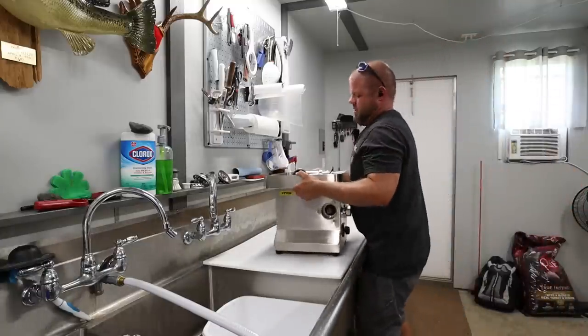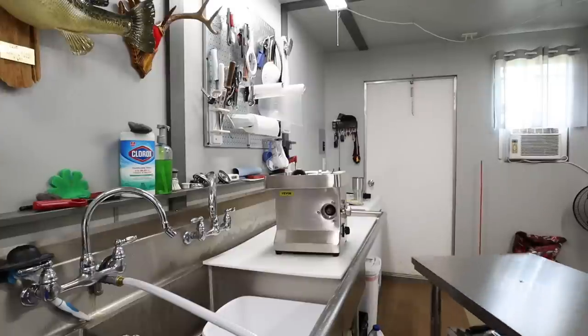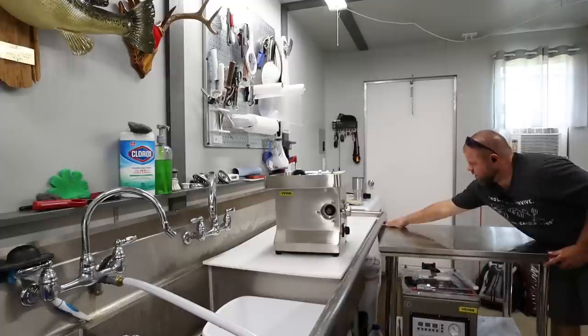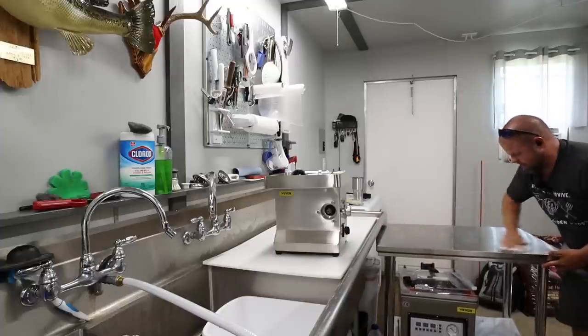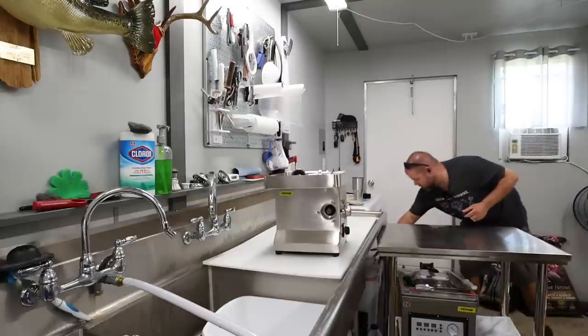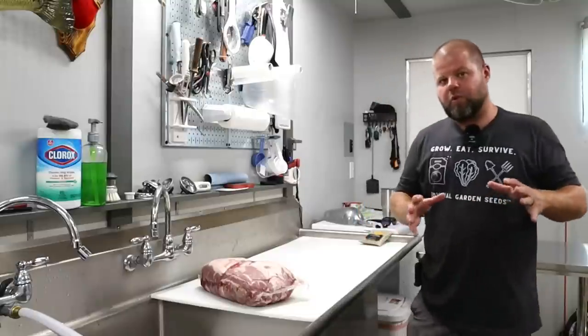I've got a special episode today. Let's get everything nice and cleaned up. Ready for a little bit of food preparation today — I've got a different episode for y'all. Here's what we're going to attempt today.